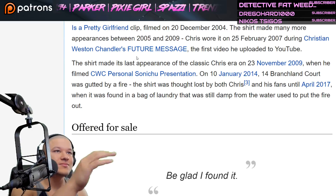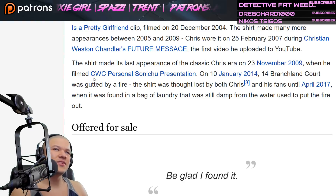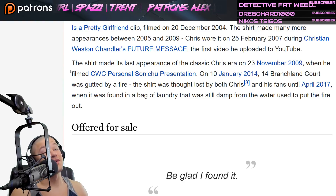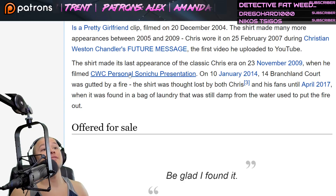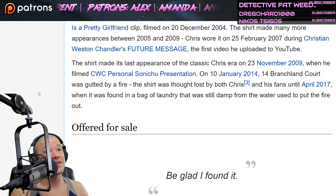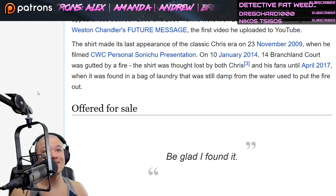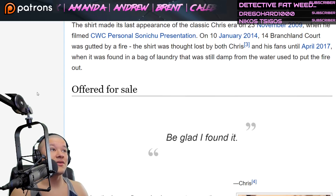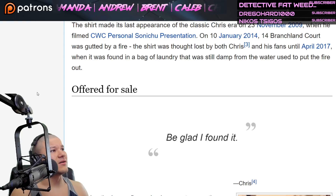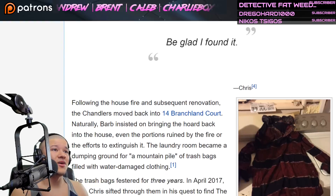The shirt made its last appearance of the Classic Chris era in November of 2009 when he filmed 'CWC Personal Sonichu Presentation.' In January 2014 — that was when the horrible house fire occurred — the shirt was thought lost by both Chris and his fans until April of 2017, when it was found in a bag of laundry that was still damp from the water used to put the fire out.